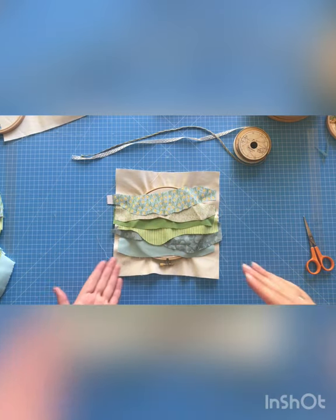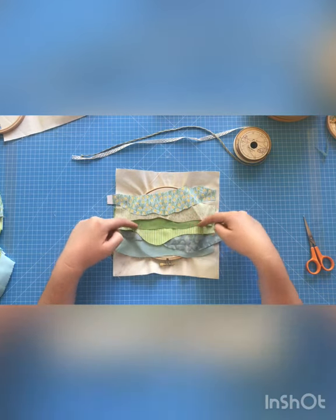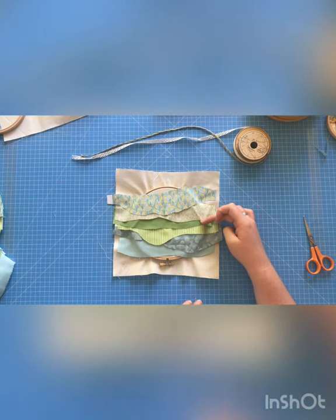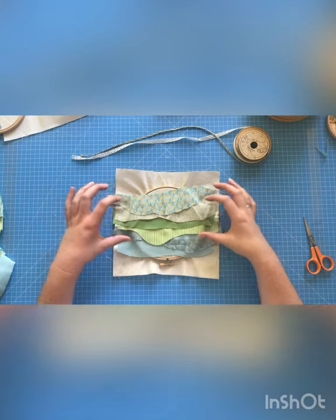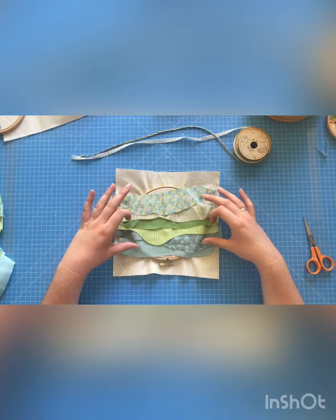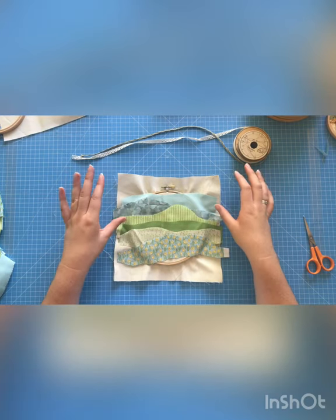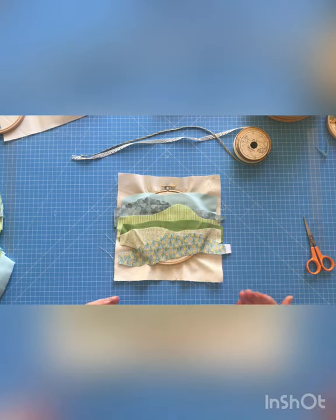You could also layer the bottom piece first and layer up by the side — the last fabric to go down is the most prominent. You could put down your middle layer first, then layer up the sides for a different perspective where your horizon line is the furthest away. That's something to consider; if you're a beginner, the traditional way is probably the easiest to give you that natural landscape feel.